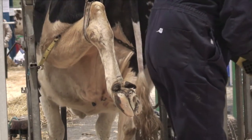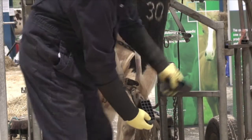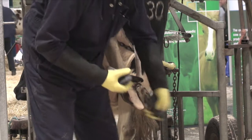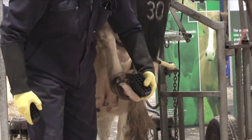Just to show the difference between the small and the larger one — see, that's not coming back far enough, so when she puts her foot on the floor it might sit up like that. Whereas that one is coming right back and giving real good support to the whole of the claw.